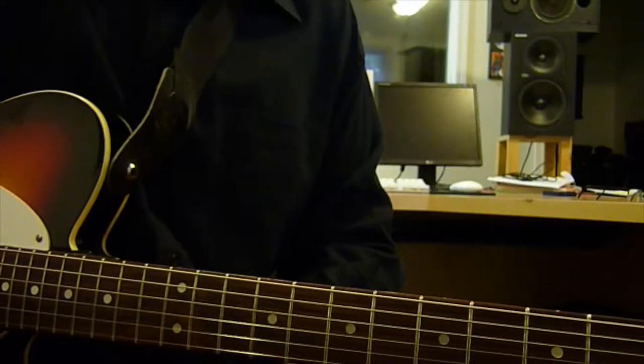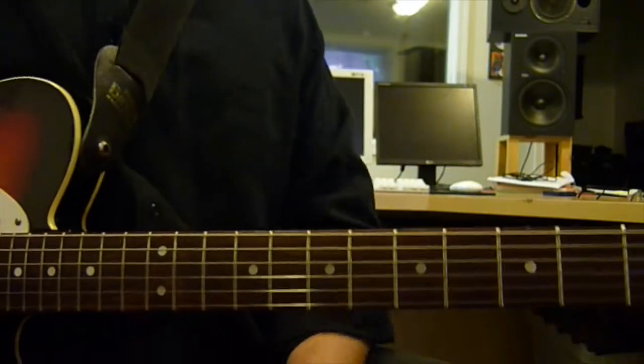I can't give you the blues progression without giving you the blues scale. Here it is, in all its glory.